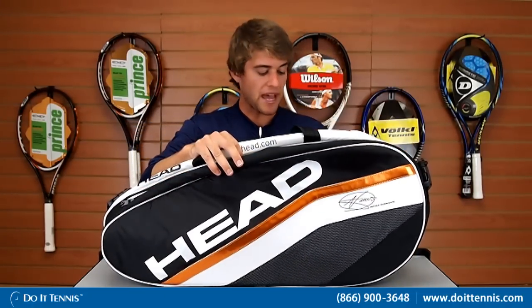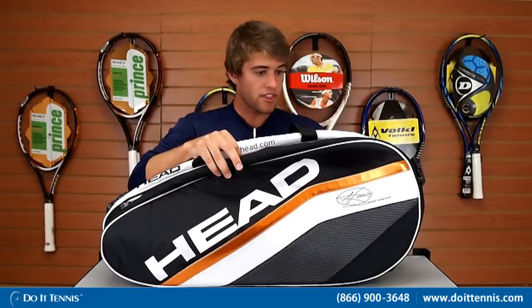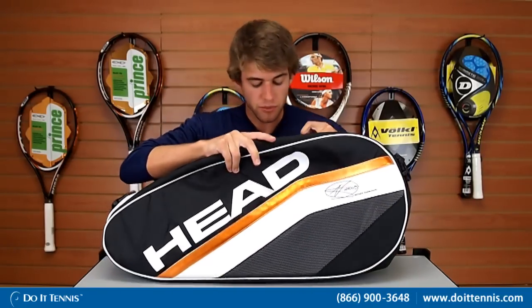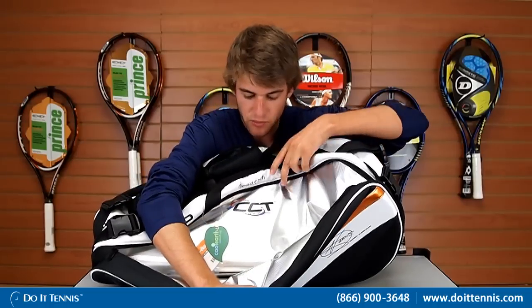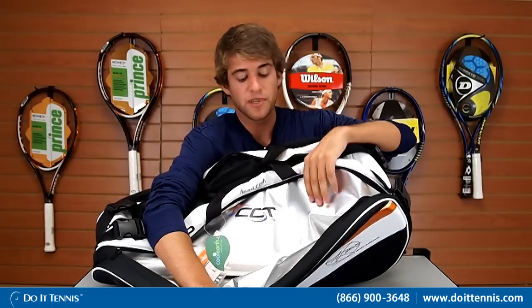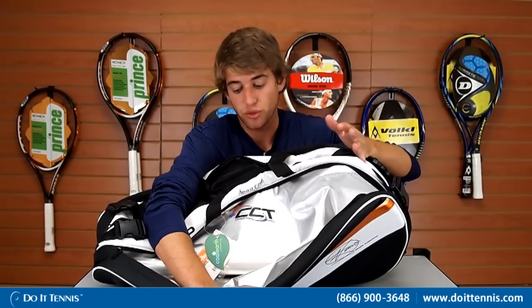The bag has three main pockets. The first one is where we store our rackets, and it has climate control technology. This keeps moisture in and prevents heat from getting to your strings, so they stay fresh and maintain their tension.